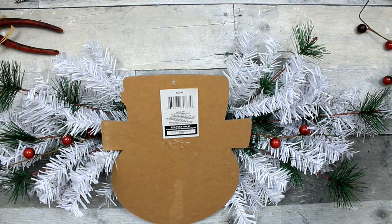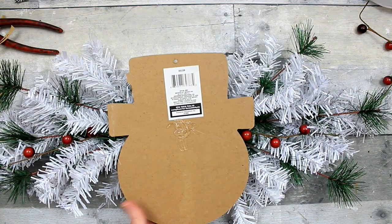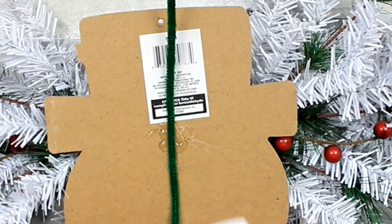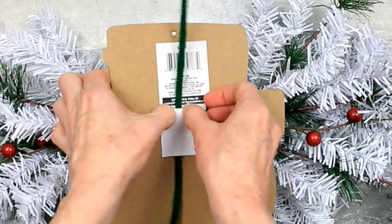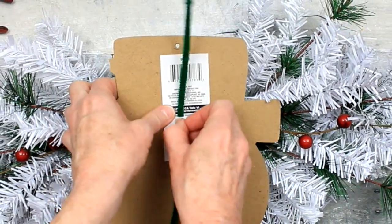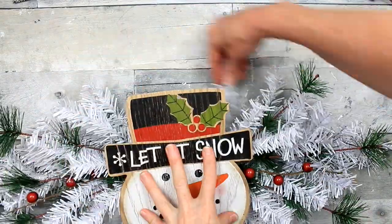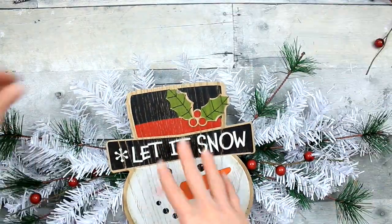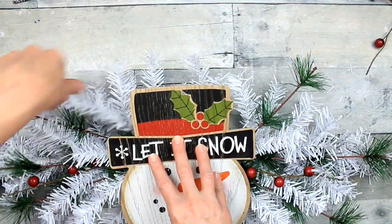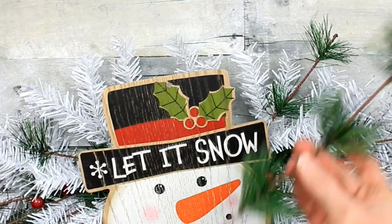I'm going to add some hot glue, a pipe cleaner, and a little piece of scrap paper on there so that we can attach this to the block. Those foam blocks will sometimes shed and your items will fall straight off, so you need to secure it a little better. This way it wraps all the way around the base of that swag.